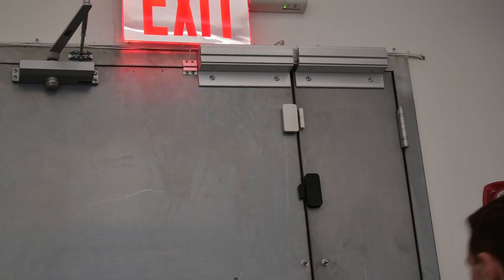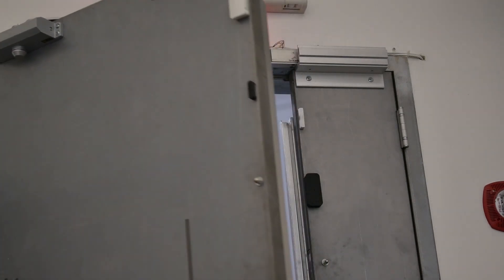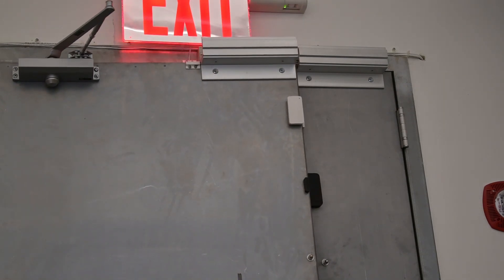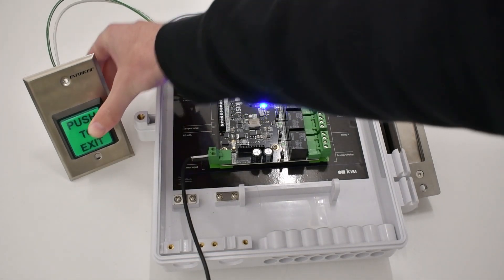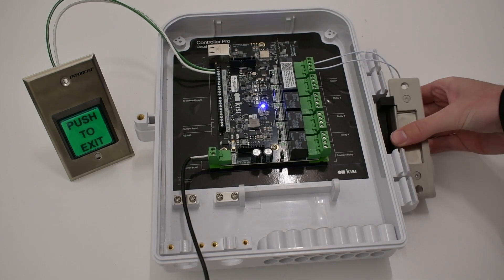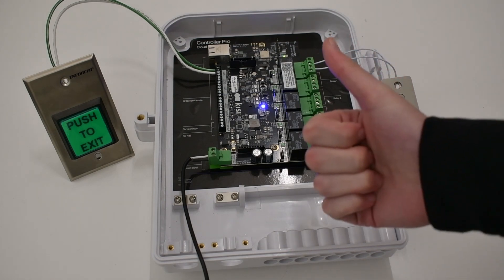Access control systems like Kisi are great for securing your spaces, ensuring only authorized individuals can enter. However, there is no need for credentials when exiting into a less secure space. This is a push-to-exit button, a type of request-to-exit device. A request-to-exit device allows you to open a locked door to exit without needing credentials. Push-to-exit buttons and motion sensors are the two most common request-to-exit devices.